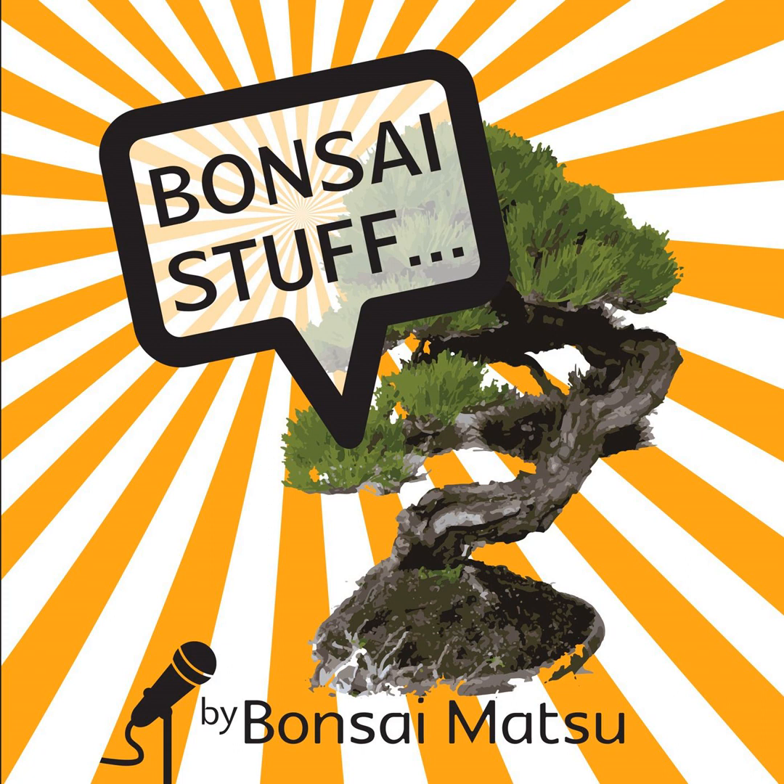Welcome back to another episode of the Bonzo Stuff podcast, from Scott Martin at Bonzo Matsu, in lockdown in Melbourne, Victoria, Australia. It's awkward times at the moment but really positive too, because we're about to hit spring in a few weeks. Mid-August now, and as I look around the workshop from wall to wall, all I can see is pines that have been repotted, junipers, and all the trees that have been given that little bit of rejuvenation that they so willingly deserve.